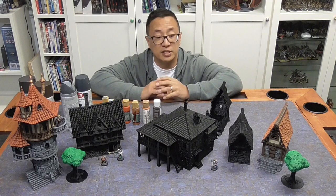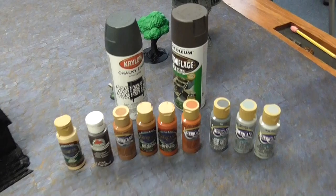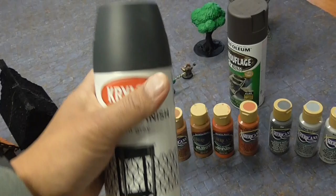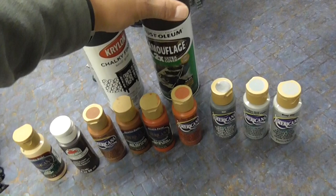First off, I want to share with you what colors you're going to need. The most important part is having the right spray primers. I'm using the chalky finish anvil gray — I bought this at Lowe's and it's a pretty dark gray. For brown I'm using Rust-Oleum Camouflage 2x Ultra Cover in earth brown. If you don't have access to these brands, just try to find the darkest gray and the darkest brown that you can.